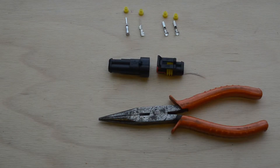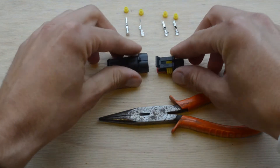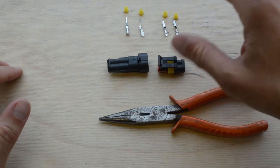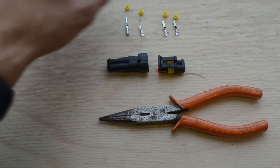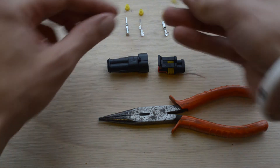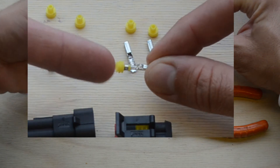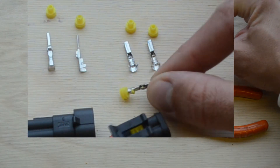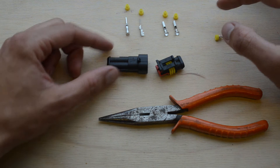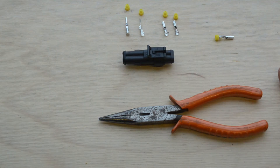This is what the connector looks like before you've put it together and assembled it. You've got the main body of the connector here that will snap together, and these connectors here are to connect the wires. These are waterproof seals that will go over the wire when you connect it. The wire comes in here, it's crimped around it, and the actual wire is crimped just here in the middle to make it nice and waterproof. So not only is this connection waterproof, each individual wire is connected and waterproof as well.